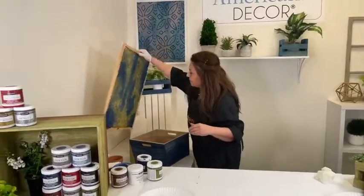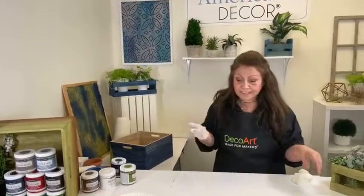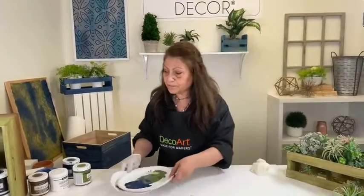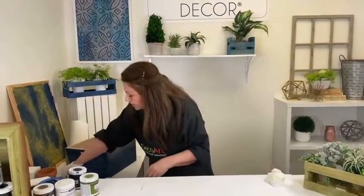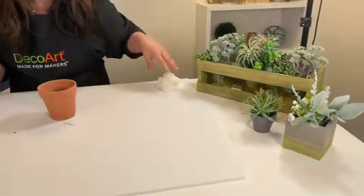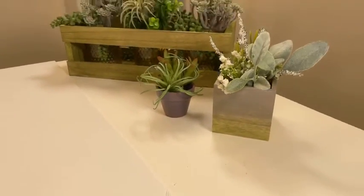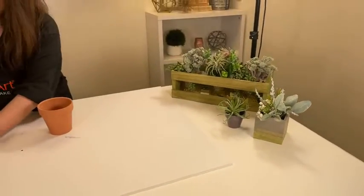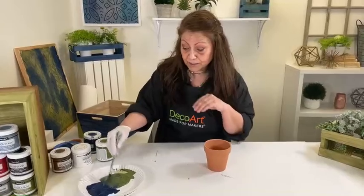I also wanted to go over other surfaces that you can use the color stains on. Of course it works on wood. It also works on terracotta — as you can see, that cute little pot there. We'll use this color that we sort of mixed. That's another really great thing — the color stains are intermixable.